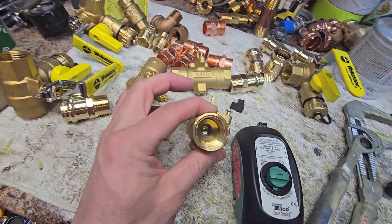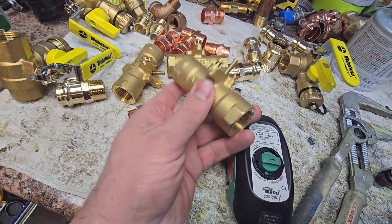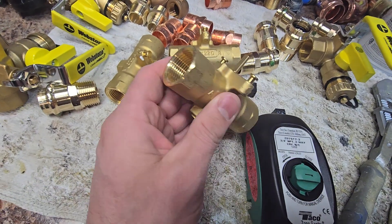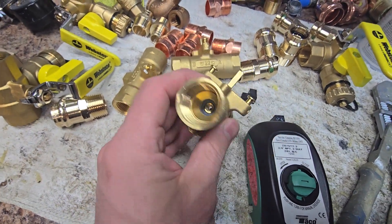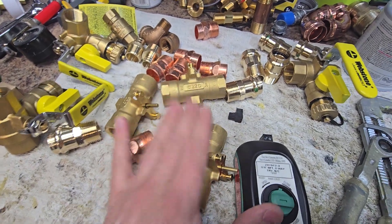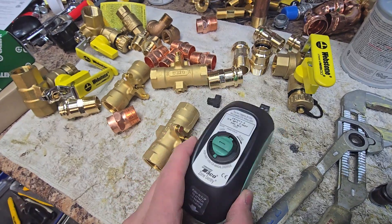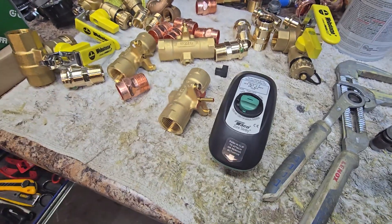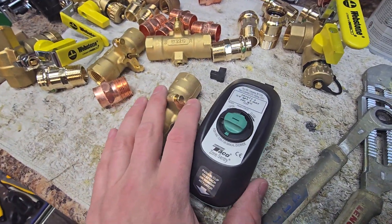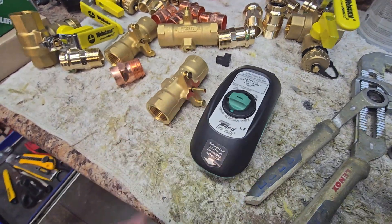Obviously if the ball valve itself went bad or it was to actually leak, there's no real shortcut — you'd have to replace that part. But they definitely made it quick and easy to change the actuator over. I've installed quite a few of these and they work great — I haven't had any issues and I can really vouch for that.